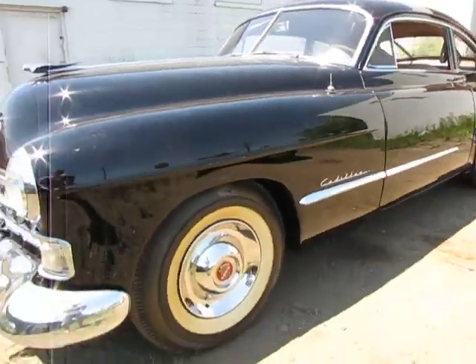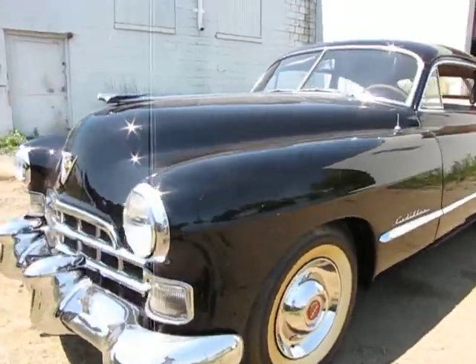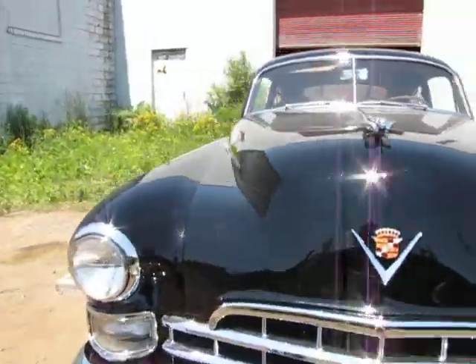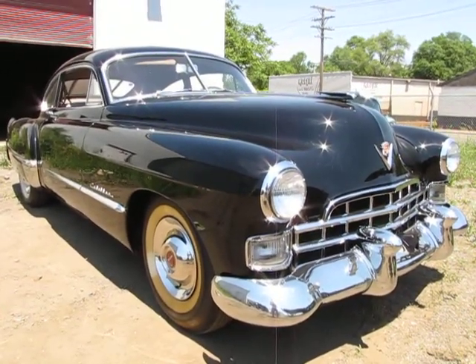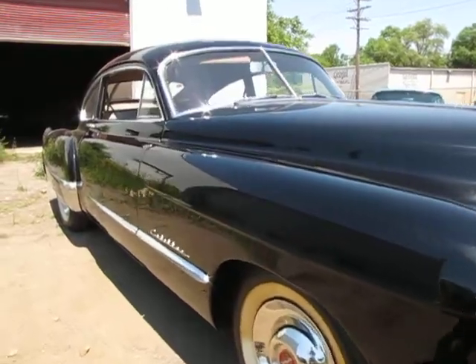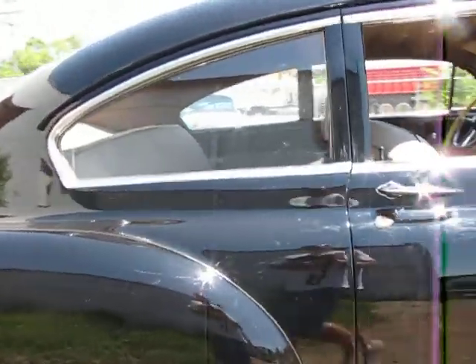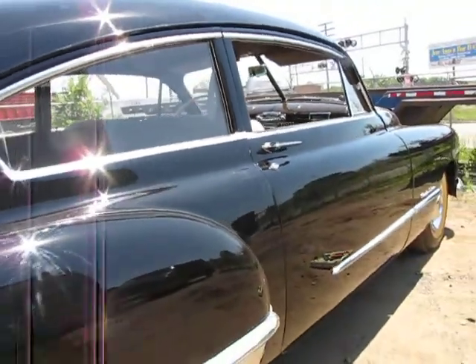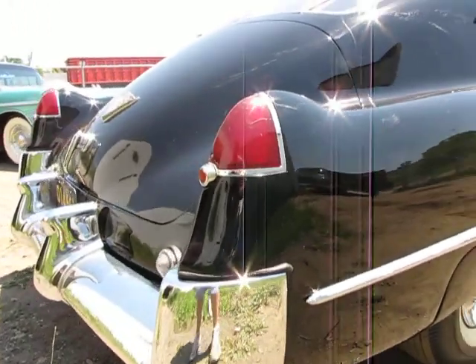Jason from Auto Appraise, autoappraise.com, here in Michigan, Detroit, July 2nd. I'm finishing up a video on a set of three Cadillacs that are getting ready to go to market. We've got a well-written report and closer to 300 still photos on this car, with magnetic adhesion results and underbody results. Let us know if we can do an inspection for you sometime. Thank you.